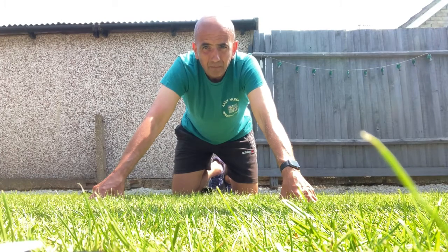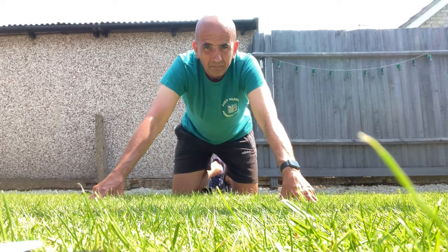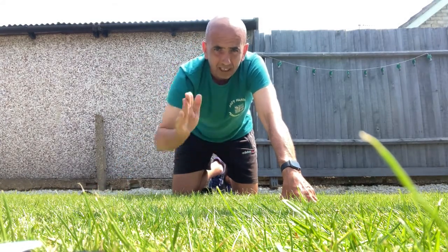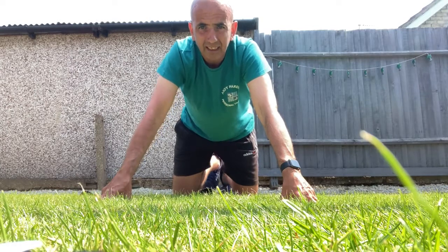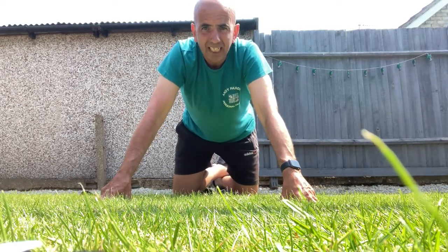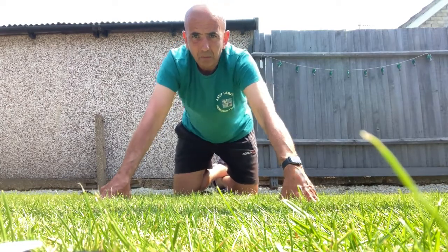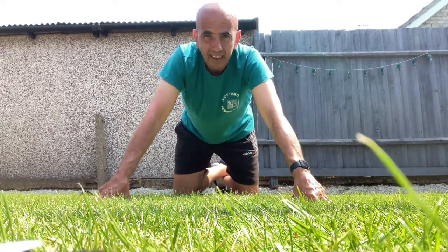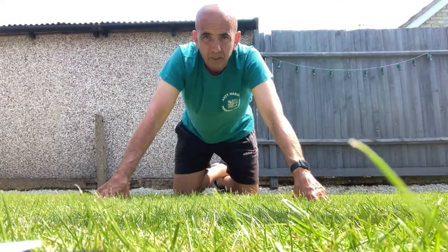I'm going to show you four exercises and I'm going to do ten of each exercise. You can do this yourself — you can do a little bit more or a little bit less. You do the four exercises, ten of each, and you're going to give yourself a 15-second rest. Have a watch nearby or you can count 15 seconds, then go to the next exercise.